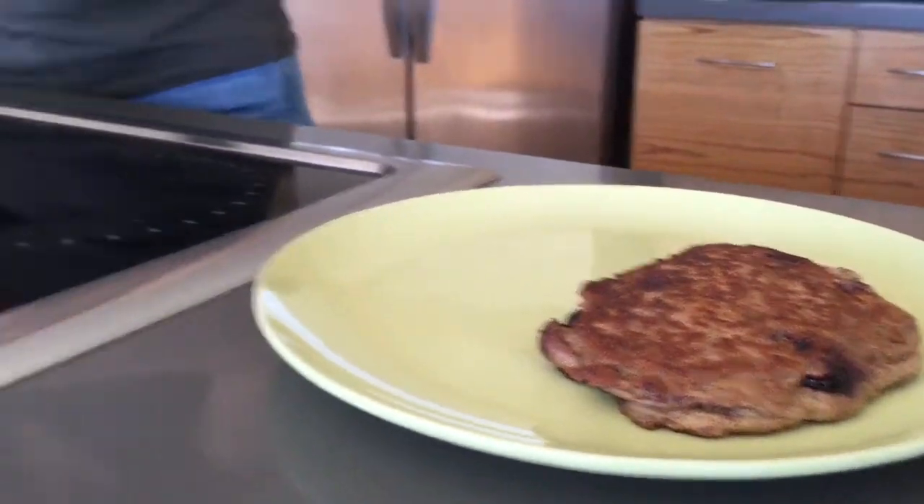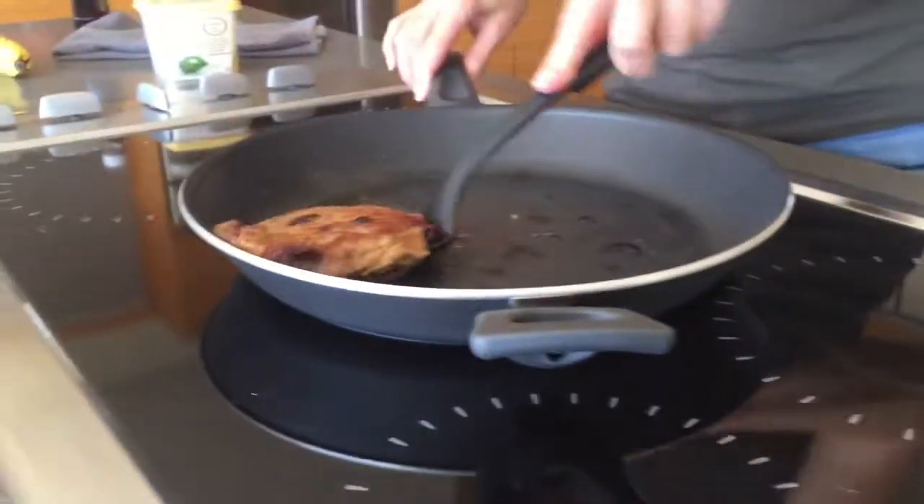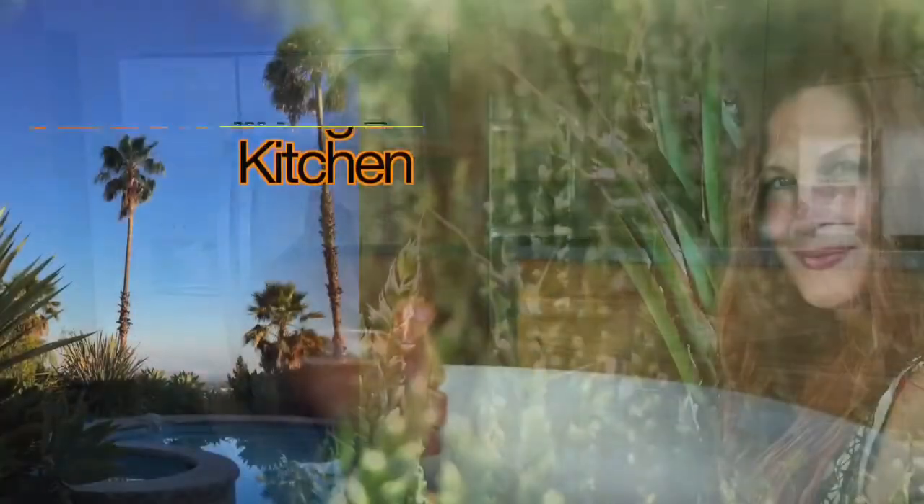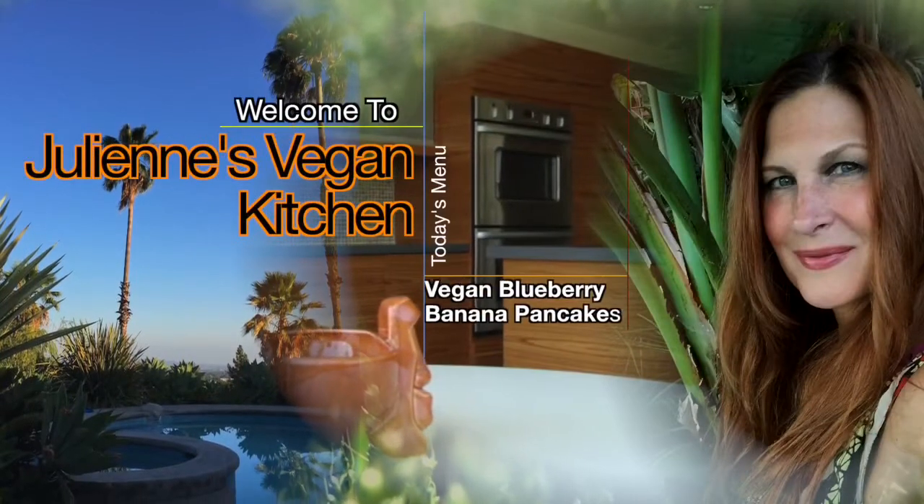Here we go, hope you're hungry! Thank you so much, I hope you enjoy them. If you liked this video and would like to see more recipes, please subscribe to my channel. Thanks for watching.